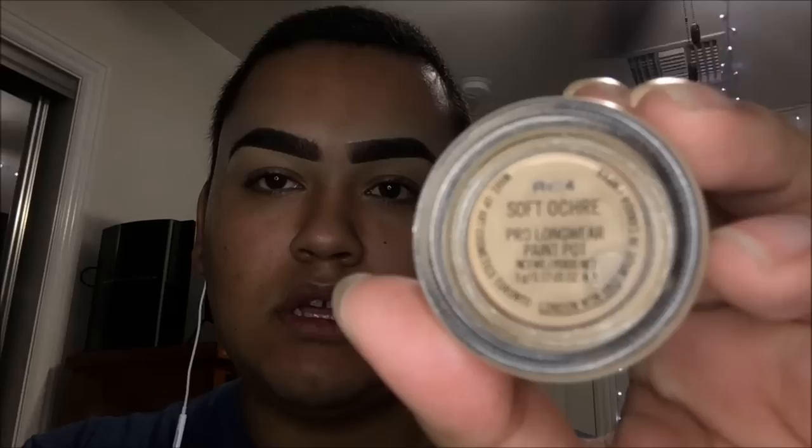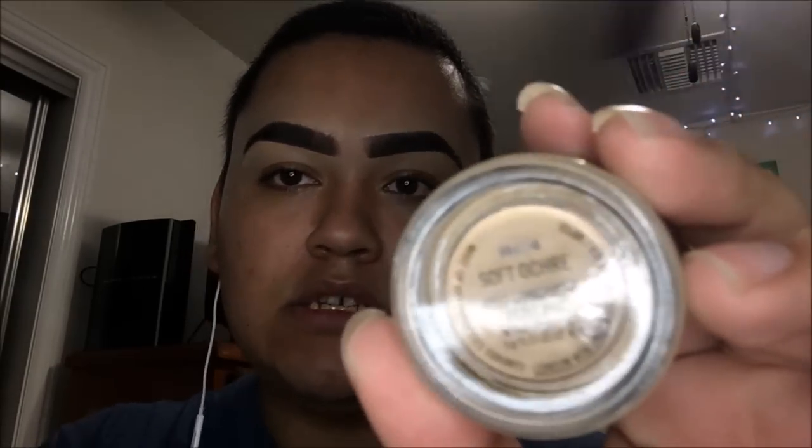I went ahead and did my eyebrows off camera and now we're going to prime our eyelids for the eyeshadow. I have two favorite primers. It's Soft Ochre, and I like to use this when I'm working with more matte eyeshadows. The other one I like to use for more shimmery eyeshadows — that's the MAC Prep and Prime 24 Hour Extend Eye Base. But today, since we're working with all matte shadows, we're going to be using the MAC Paint Pot in Soft Ochre. Sorry if you can hear the music playing — I just always have to have music when I do makeup, otherwise I feel like it doesn't come out right.